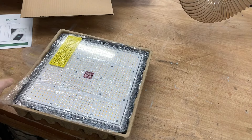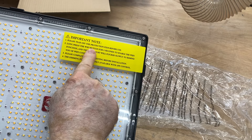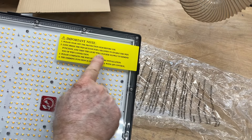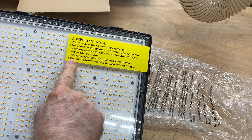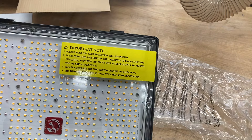Now this is a full spectrum light, similar to the sun. There is a safety notice that you need to read, and you need to tear out this film before you use it. It also tells you how to connect to Wi-Fi — we'll get into that more later. It's important to connect to Wi-Fi before you start operating this light, because the dimming function is only available through the app. If you don't do that, all you can do is turn it off and on.